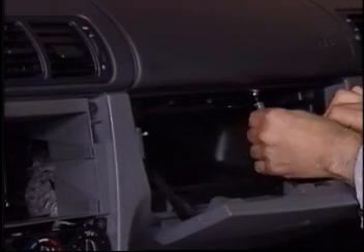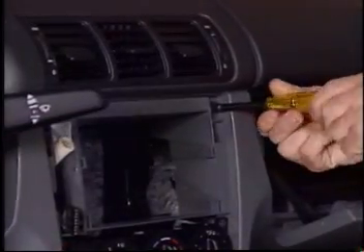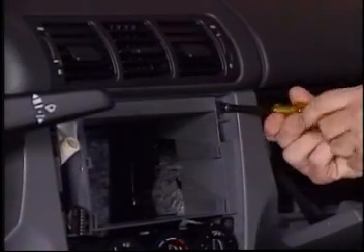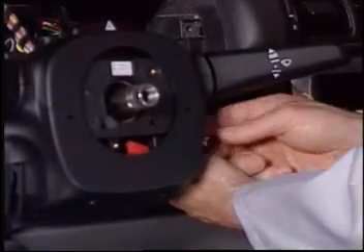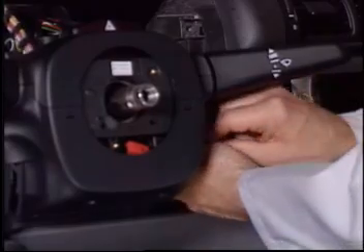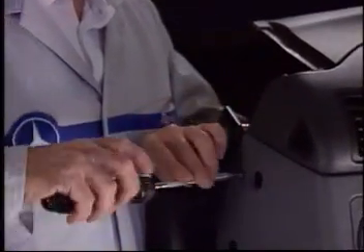Remove four screws in the top of the glove box opening. You will find two screws by the radio compartment. There are also two screws which go upward in the area of the instrument cluster. There is one Torx screw on each side of the dash by the A-pillar.